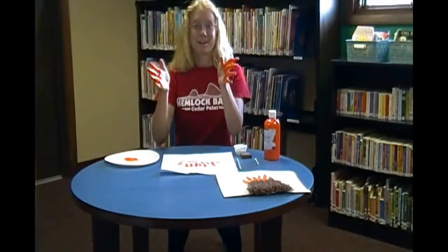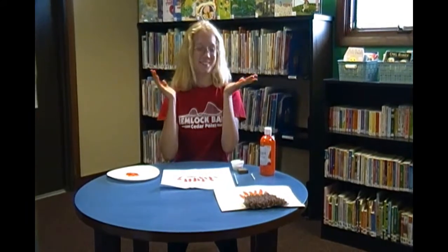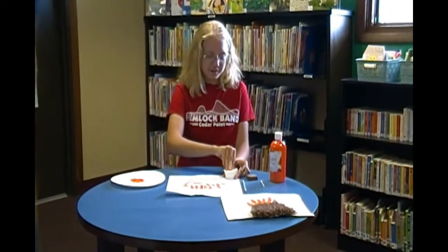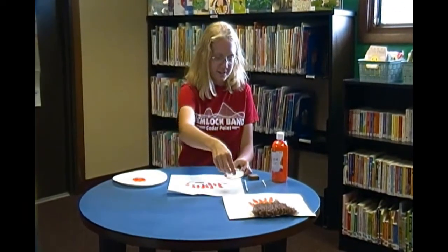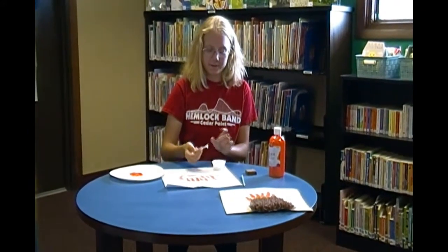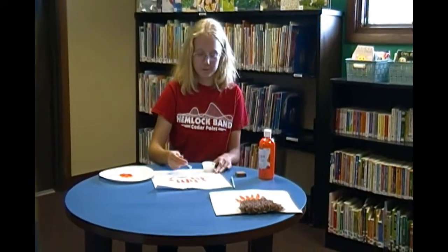Then you're going to break and go wash your hands because your hands are all painty now and you want to wash that off. So after you've washed your hands, you're going to open your glue, take your Q-tip and fill in the bottom of your volcano that you drew out.